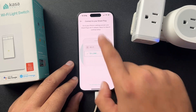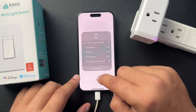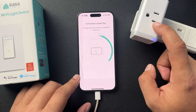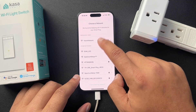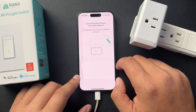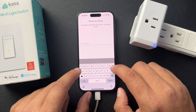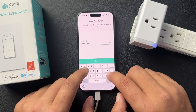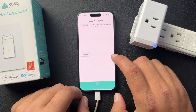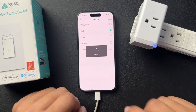They have all these animations that make it so easy to connect a smart plug. We'll connect to the device Wi-Fi here. We'll say we're connected. If we chose the right device Wi-Fi, it did. Now we'll just connect this to our home Wi-Fi network. We'll name this one 'outside light one' and give it a location in my yard. And literally, that's it — that is how you set up almost every device.